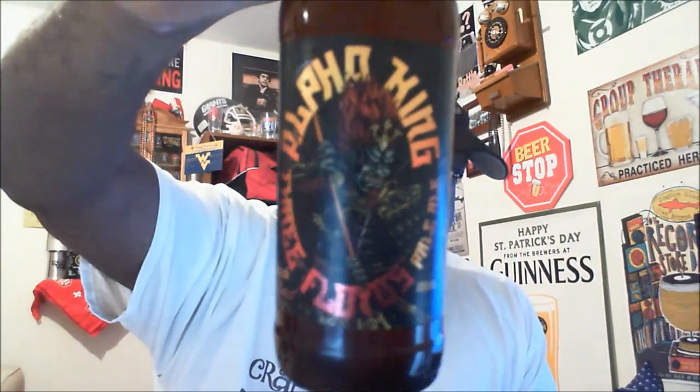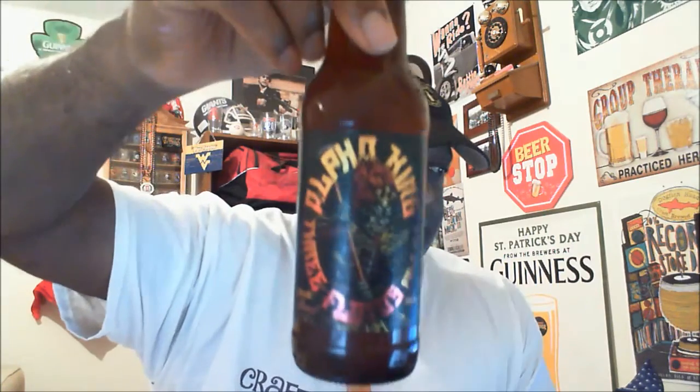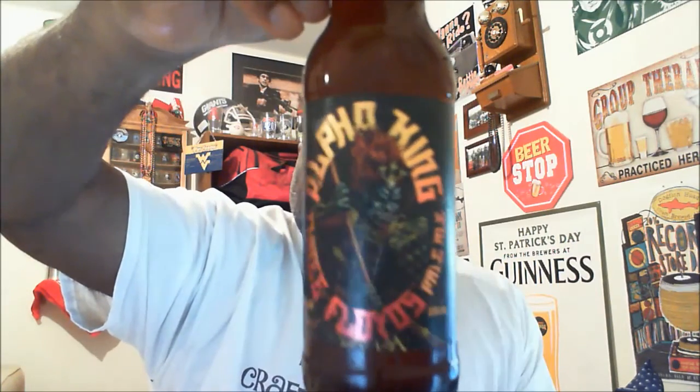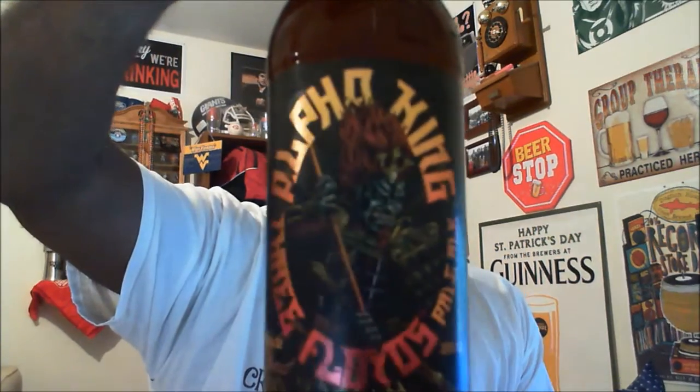Hey, what's happening everybody, Rob J back again to take a look at another beer. Thanks for swinging by to check out another video. We're going to take a look at one out of Muncie, Indiana — this is going to come from Three Floyds. It is their Alpha King. You can see the neat artwork of a warrior on their label. This is an American pale ale, comes in at 6.66% ABV and also 68 IBU.